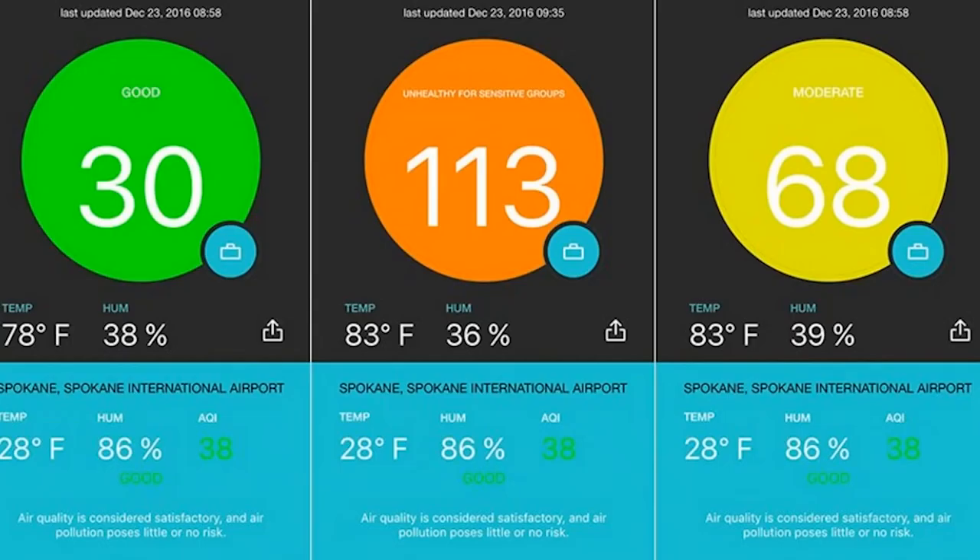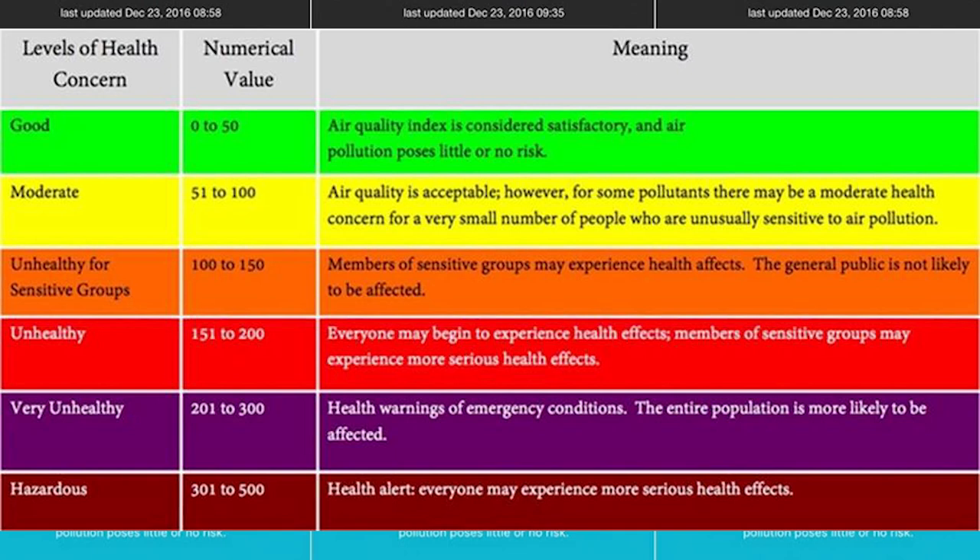Then there's the range of 100 to 150 — the general public won't really notice this, but people who are more sensitive to air conditions might notice something is off. Older people or babies might have certain issues at this level. Then there's 'Unhealthy,' which is 151 to 200 — this is where everyone starts to experience health effects and sensitive groups experience even more than usual.